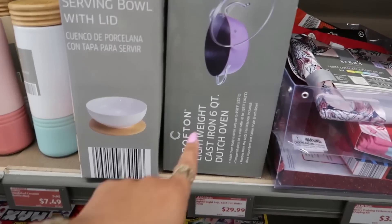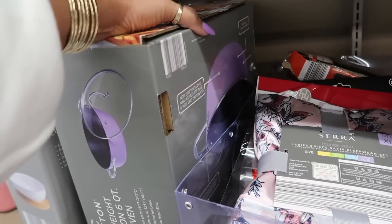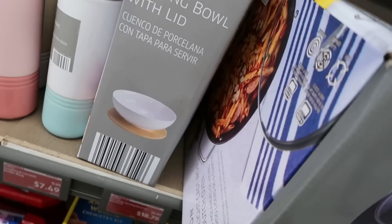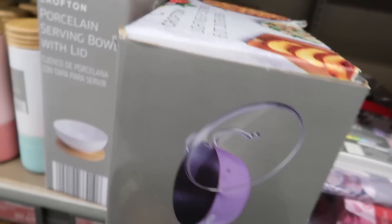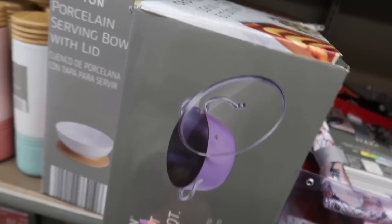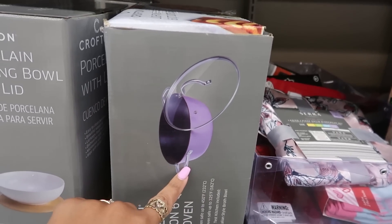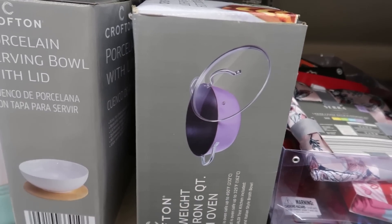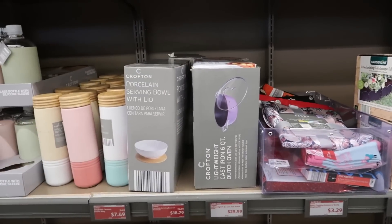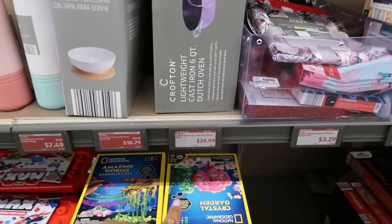Is that a purple pot? Cast iron six-quart Dutch oven — I know I've seen these here before but I didn't know it was purple. I don't need this, I gotta walk away. That was the purple microwave at Walmart. Man, when I was younger my whole kitchen would have been purple! I like it, but I don't need it — it's $30.